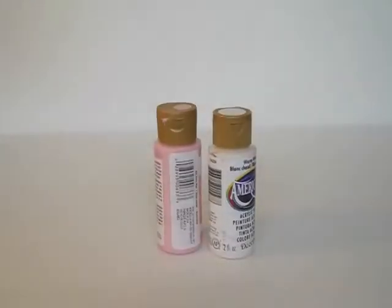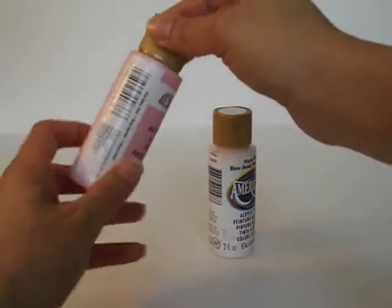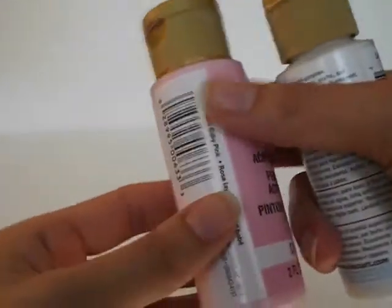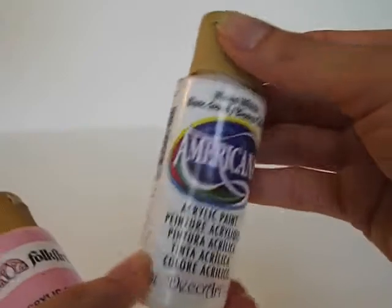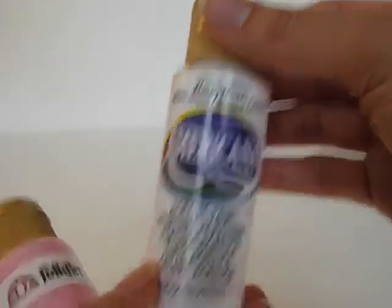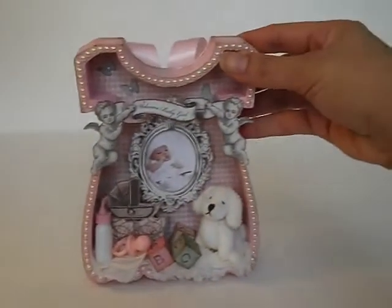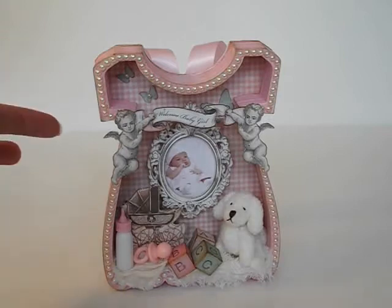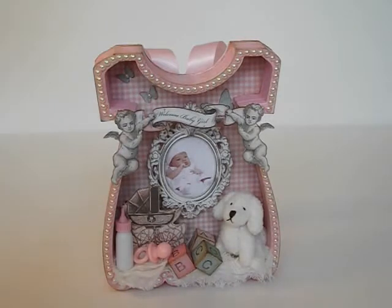I used the paper pad, and I also used acrylic paint — Folk Art, called Baby Pink — and I also used one by Americana called Warm White. Now let me share with you the cute little project I created. It is the little dress shadow box that is in SawCrafter's shop. It is made out of wood, and it's very easy to put together.